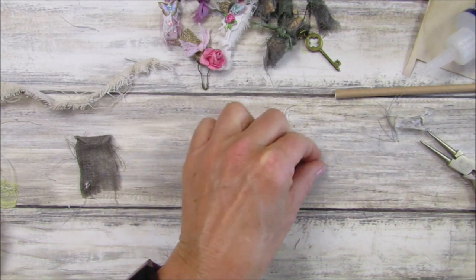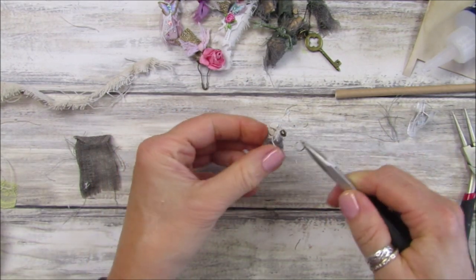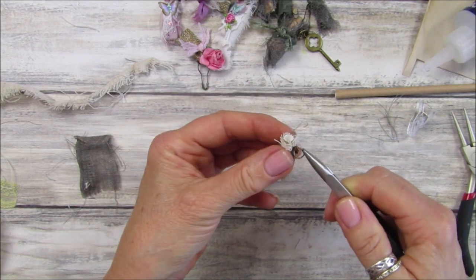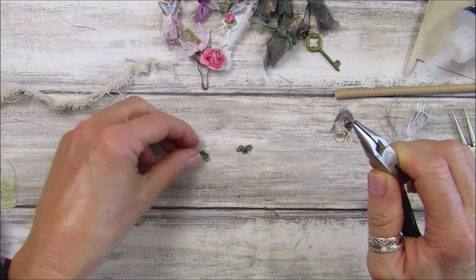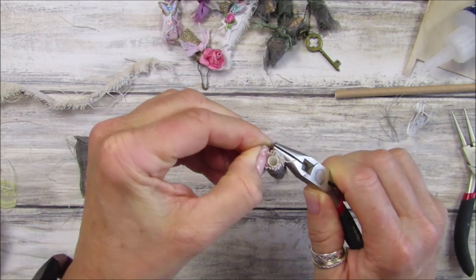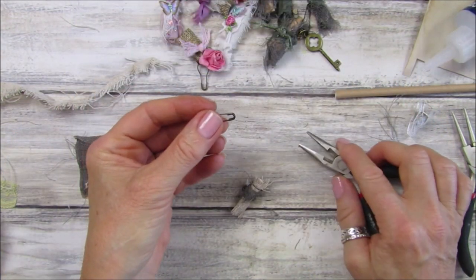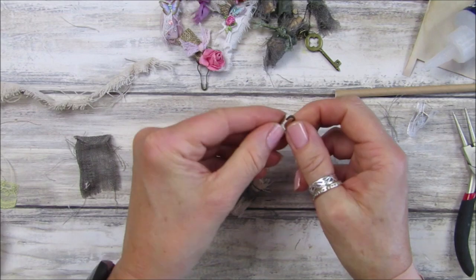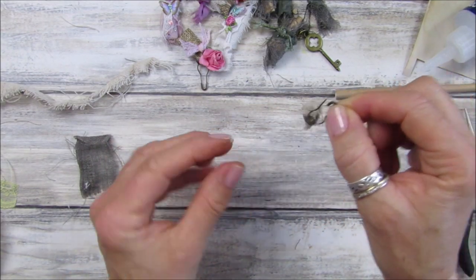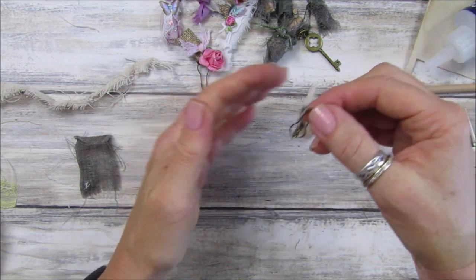Let's pop a little bail pin on before we make the little scroll. Pop that on there - shall we have some chain? I've got a piece - pop a little bit of chain on, and then we need a bail pin. There we go - that's our little dingley dangly, which looks good.